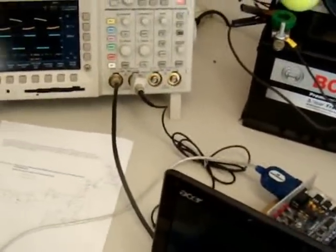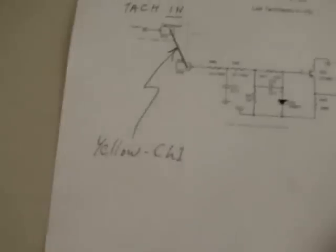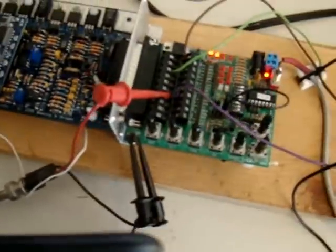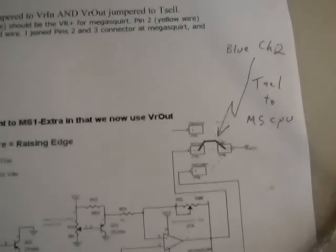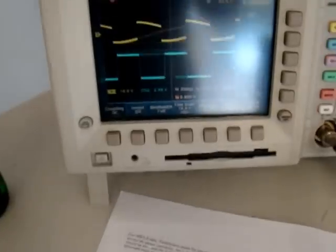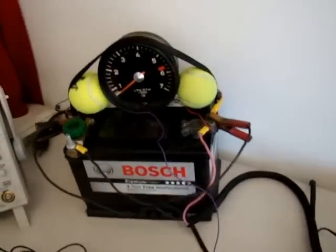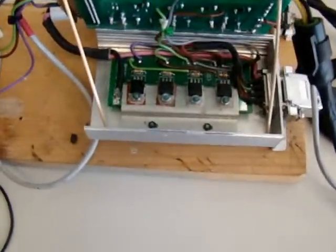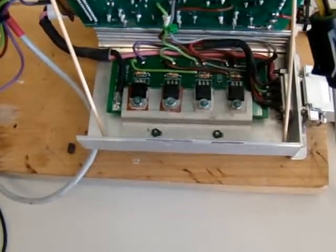The waveforms that I'm monitoring over here: the TAC-IN — that's from the VR sensor. In this case right now it's the oscillator from the gym stim, and the output is after the signal conditioner for the VR, and that's the T-Select going to the CPU of the Megasquirt. The yellow is the TAC-IN and the blue is the T-Select to the CPU. My tachometer is hooked up to the output of the coils, and to fire the coils I'm using the BIP transistors.